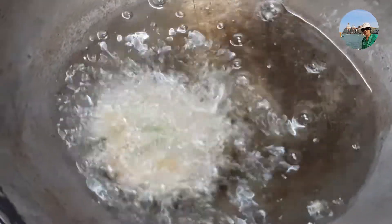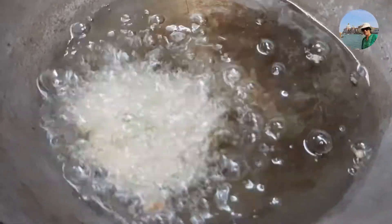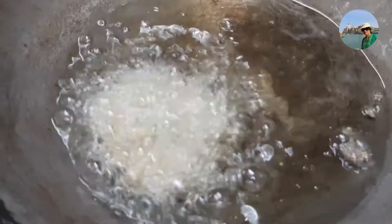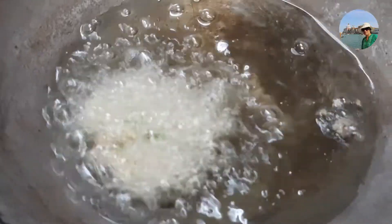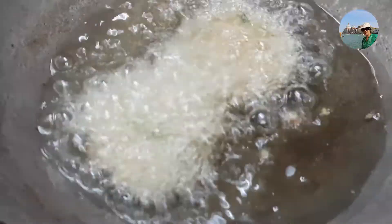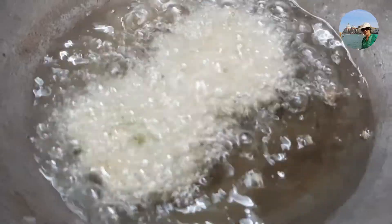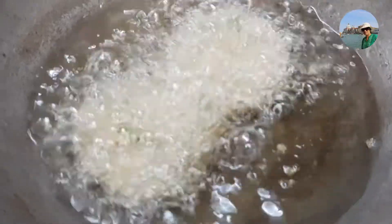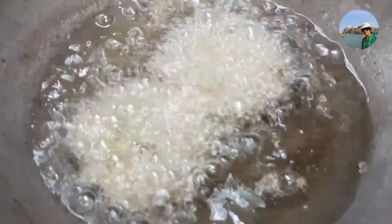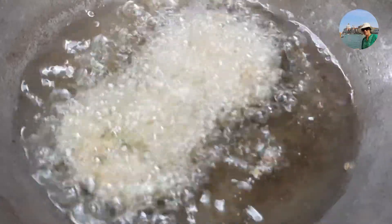I would like to share one tip here: if you have forgotten to soak the chana overnight, don't worry. In the morning you can soak the chana in warm water and place it in a warm place — in four hours you can see that it is properly soaked and ready for making the vadas.